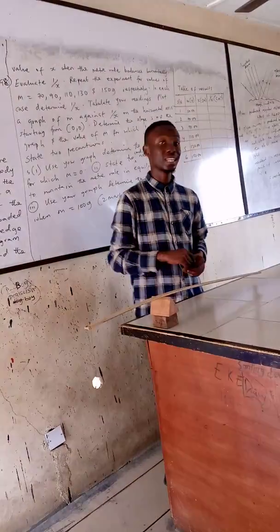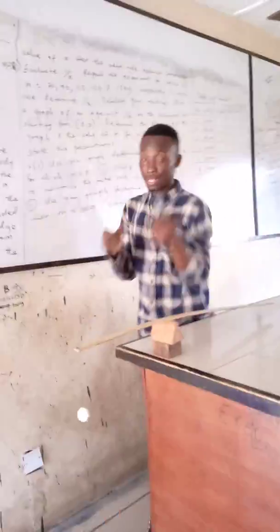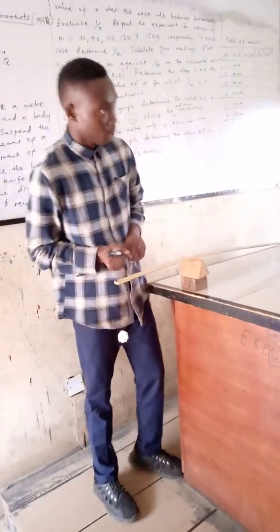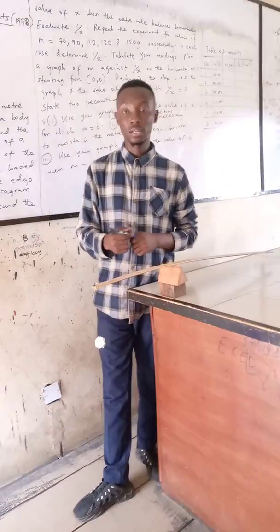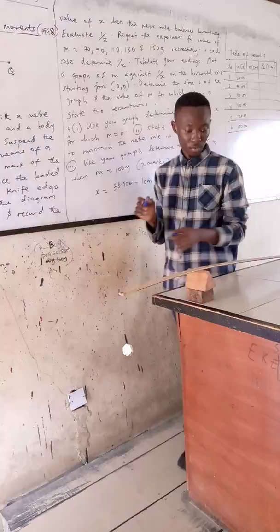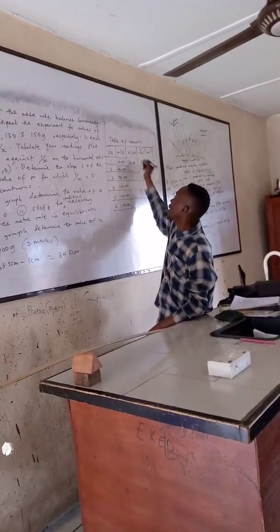The first case is for the 50 gram mass. When I hung the 50 gram mass at 1 cm, I checked the position at which the knife edge balanced horizontally. The meter rule balanced at the 35.5 cm mark. So x equals 35.5 cm minus 1 cm, which gives 34.5 cm. So the first entry in my table is 34.5 cm.